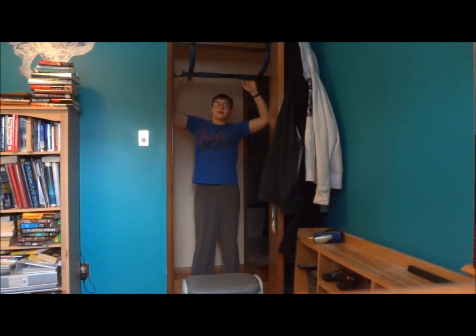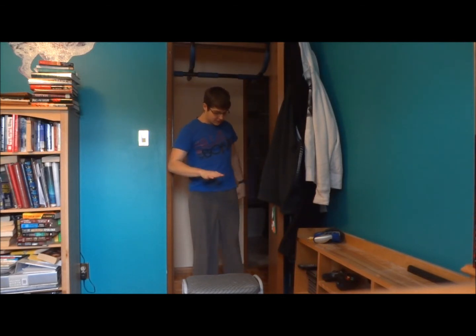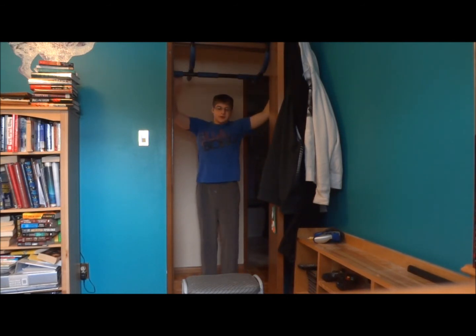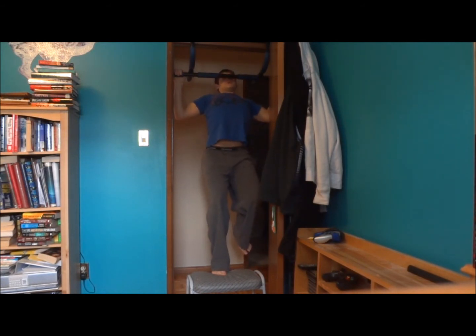My video ended early because of lack of memory in my camera — I should have checked that before filming. As I was saying, if you can't do chin-ups, use a stool. The higher the better, but keep it realistic — probably around your waist or belly button height. Put your foot on it and really focus on your back, not your arms or biceps. Go down, go up, focus on the contraction, then slow down on the way back. Slow controlled reps.